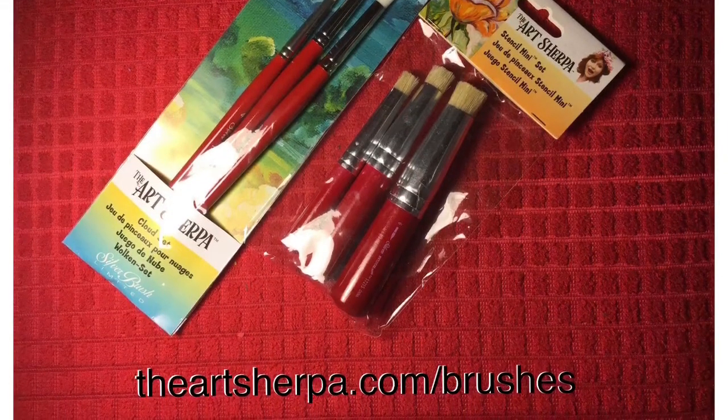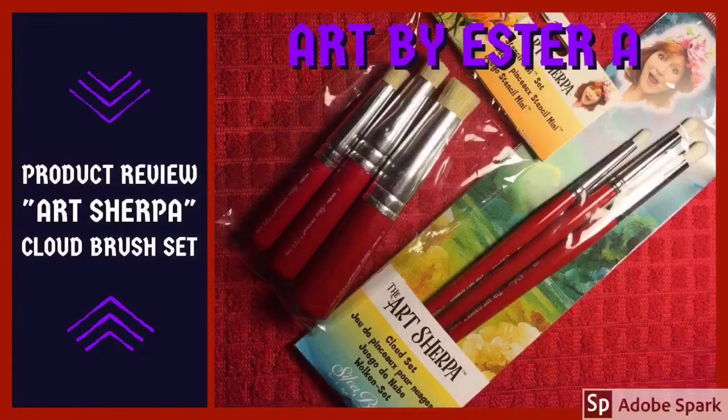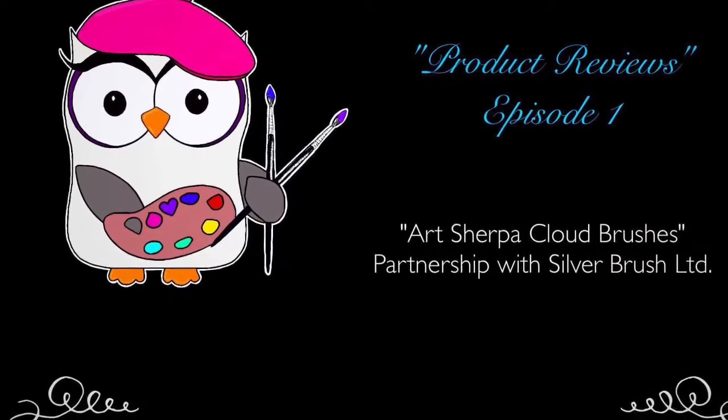It has been such a wonderful experience to review and use the Cloud Brushes by the Art Sherpa. Don't forget to subscribe to my channel for more. Paint on, my lovelies! Peace out.